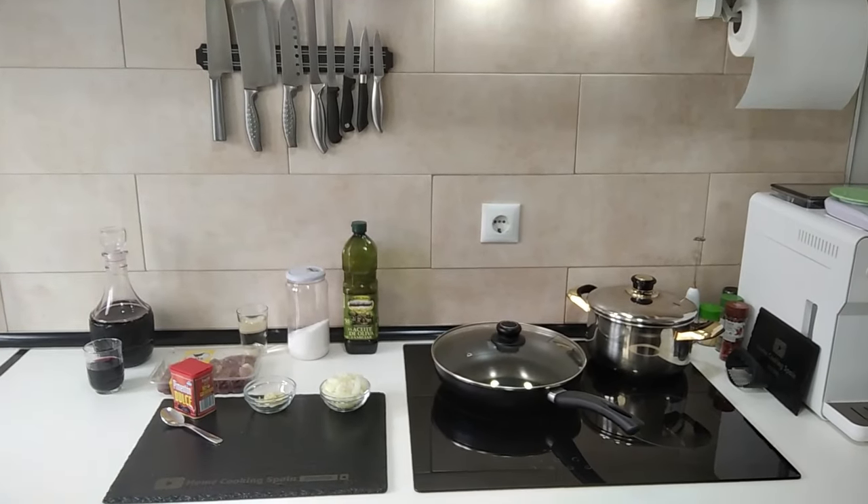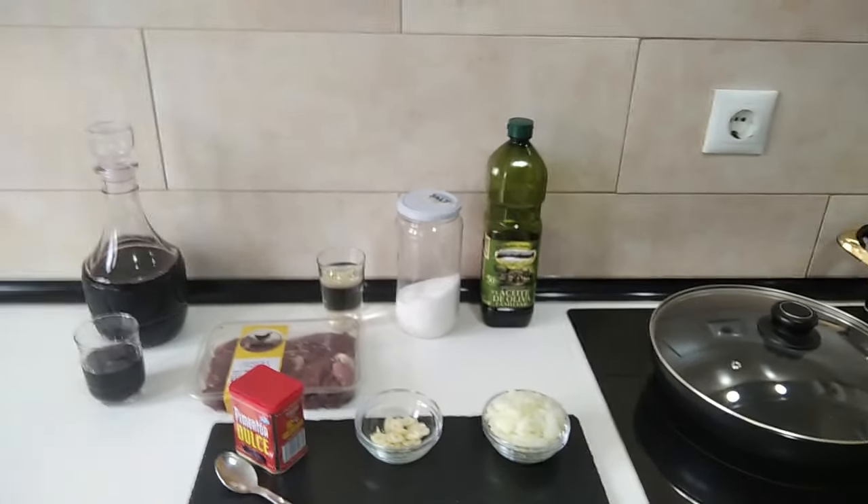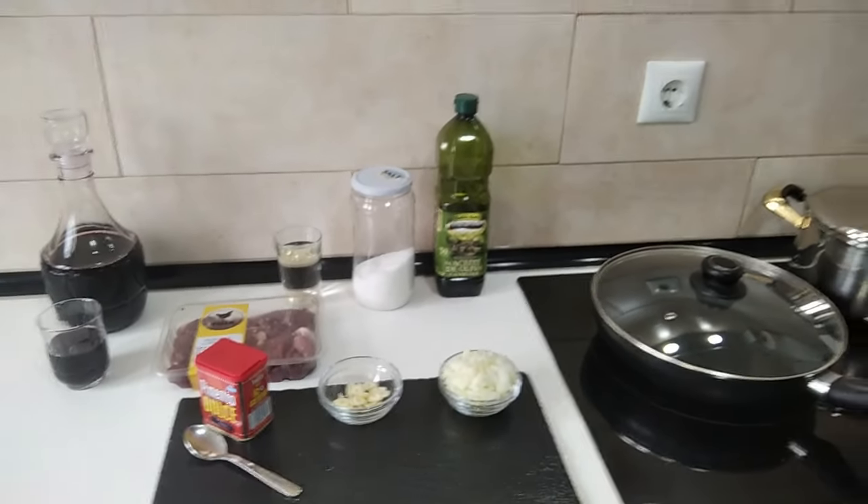Hello and welcome to Home Cooking Spain. Today I'm going to be cooking chicken livers in white wine.